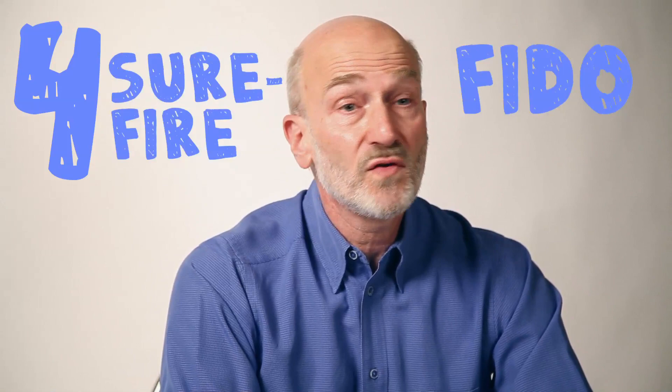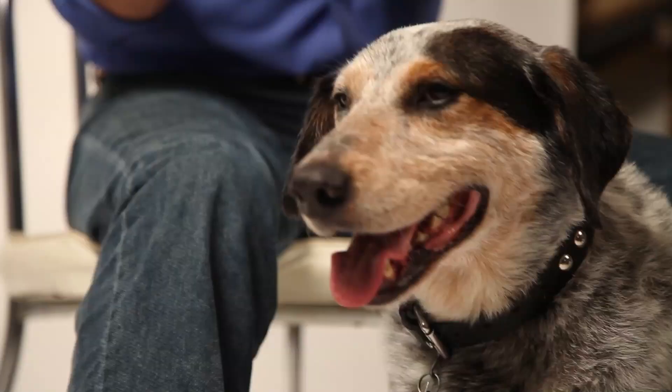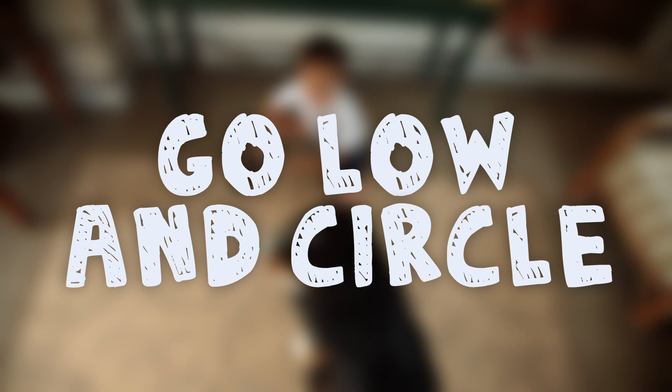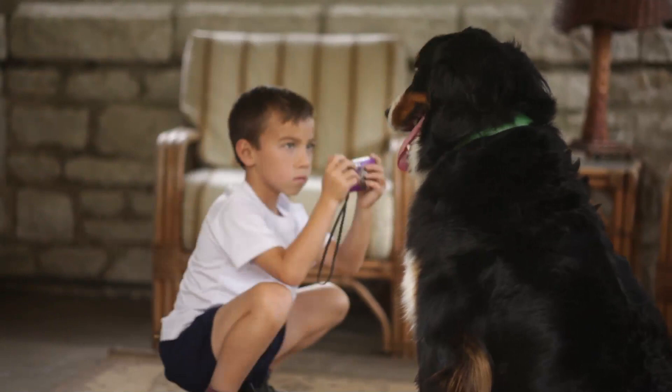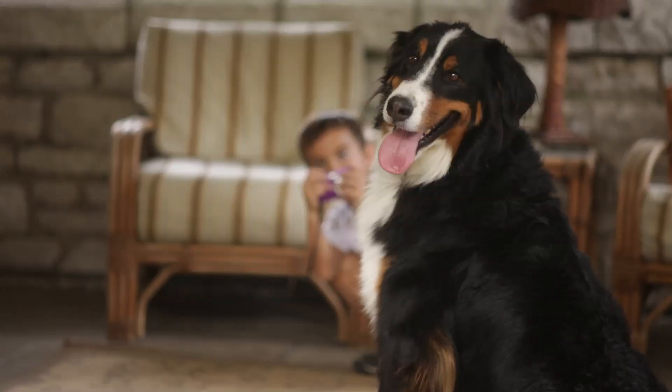And now, four surefire Fido photos. Go low and circle. With your dog on a patterned carpet, the floor, or the grass, lie down or crouch. Think of yourself as the hour hand on a clock. Take pictures at all 12 positions, from the nose to the toes.